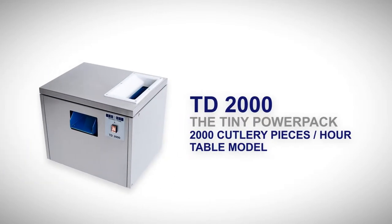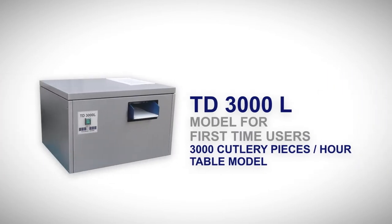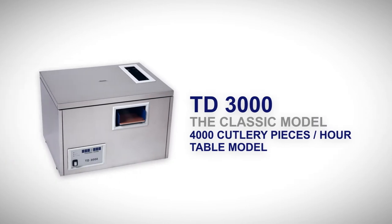TD-2000: the tiny power pack — 2,000 cutlery pieces per hour, table model. TD-3000L: model for first-time users — 3,000 cutlery pieces per hour, table model. TD-3000L: the classic model — 4,000 cutlery pieces per hour, table model.